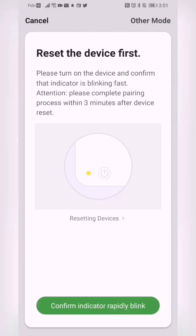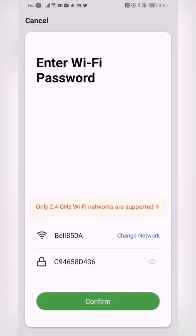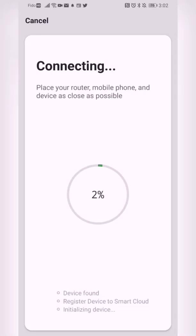Once we've confirmed the indicator light is blinking rapidly on the device, we hit confirm, and confirm that we are on a 2.4 GHz network.